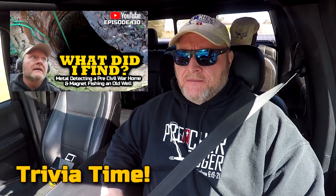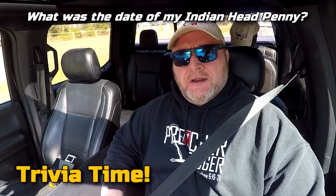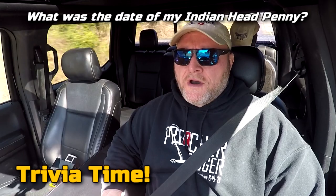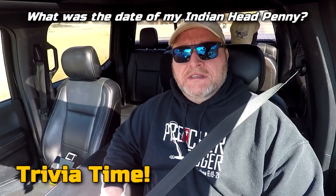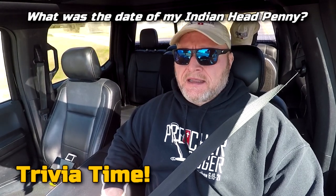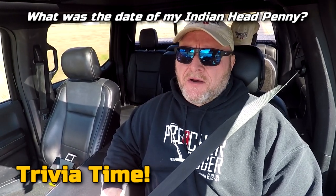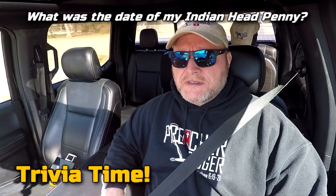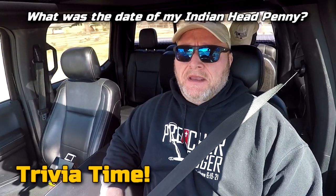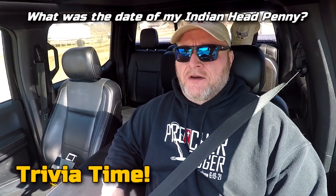It's trivia time. In my video where we searched a pre-Civil War home, I found one good thing - an Indian head penny. What was the date on that Indian head penny? The first one to answer correctly in the comments below is going to win a PD sticker and something else. What was the year of the Indian head penny that I found?